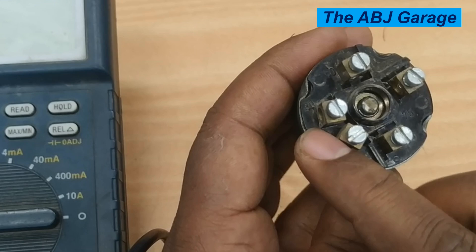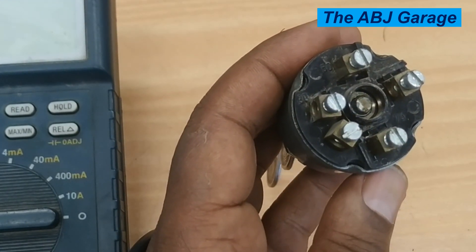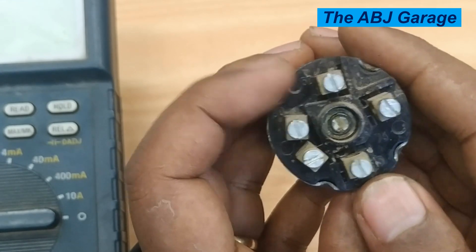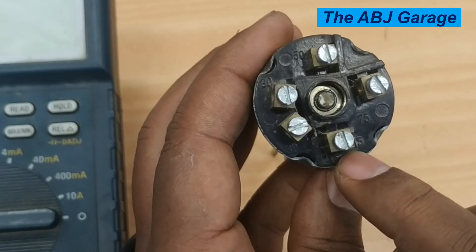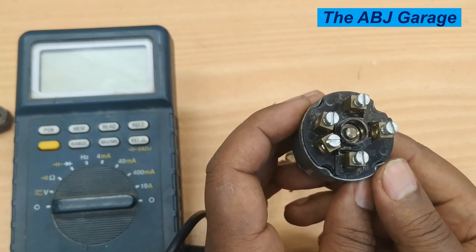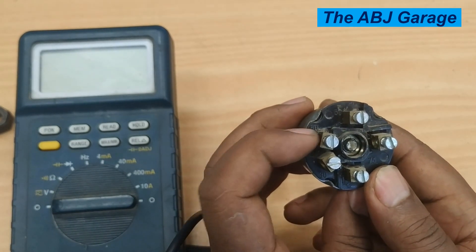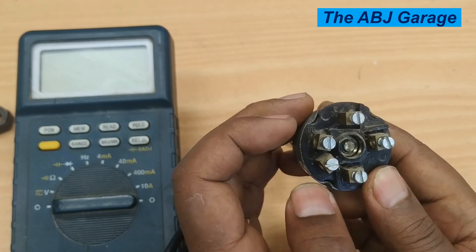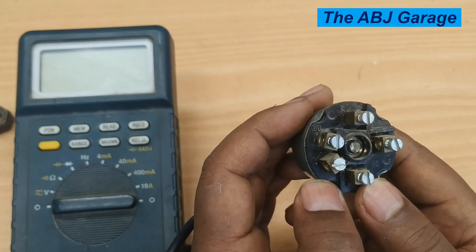For this particular ignition switch, we have designated terminals. Right here is terminal 30, here it says terminal 50, here it says terminal 75, and here it says terminal 15. These are numbered designations used to identify the terminals of the ignition switch. Terminal 30 is the line coming from the battery — it is the battery positive terminal.